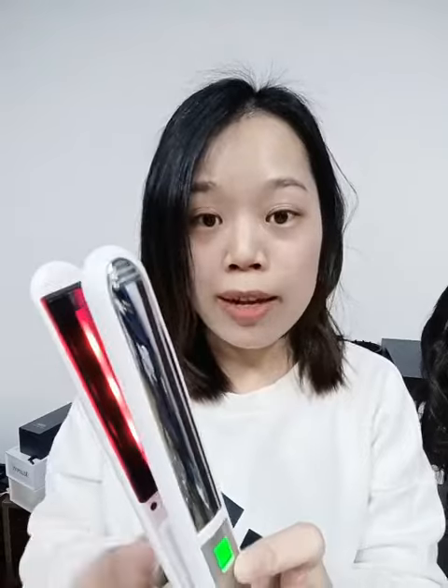It will never damage your hair. This product is mainly for customization orders — you can customize your logo, the color, and the box. Come and try one. See you, bye bye!